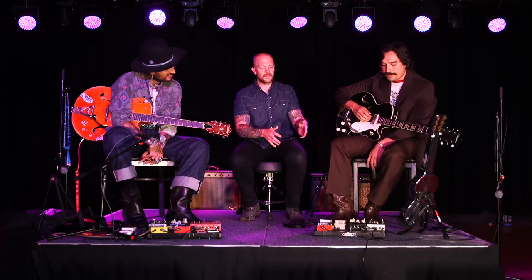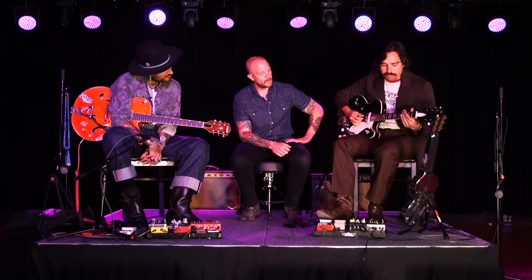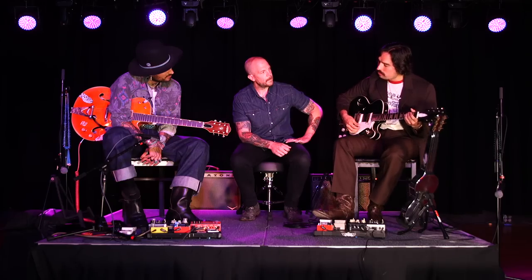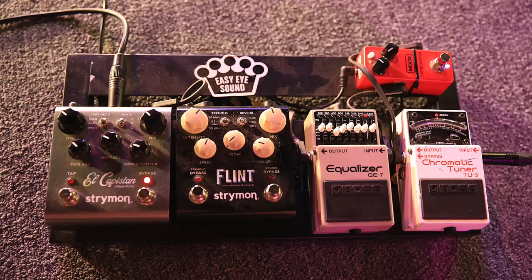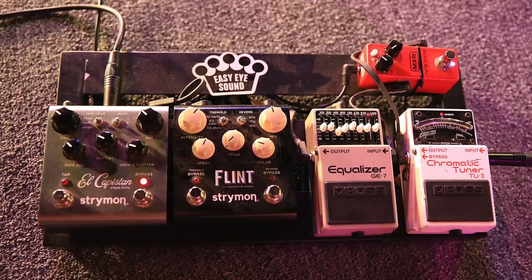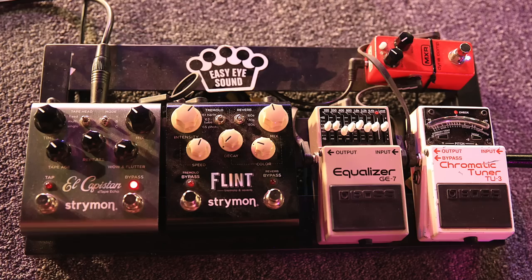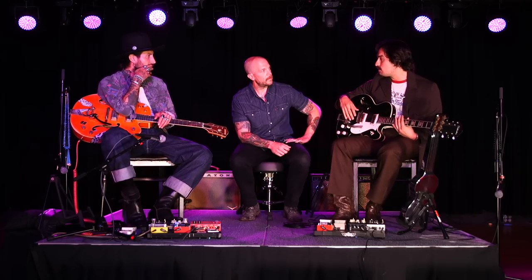How are you using the El Capistan differently than what he's doing? For me it's just like a nice reverb — just building up something that isn't stopping. I'm using it basically as a reverb. It also helps me when I play lap steel. I like to create this sound of a wide landscape, and the El Capistan is pretty amazing for creating that kind of feeling.